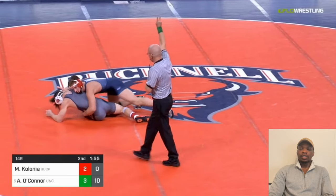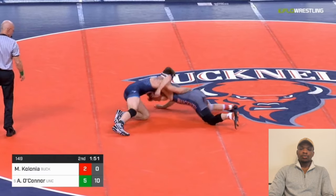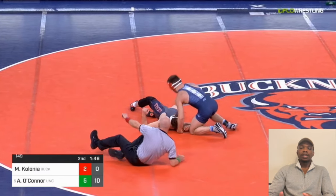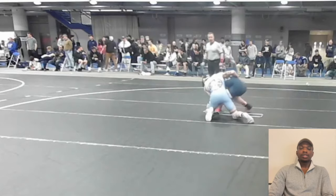Again, on the takedown he goes right into it — the dude reaches back instantly. Austin O'Connor was mainly a neutral wrestler; he wasn't too much of a top wrestler, but he had a few tricks from top that he'd do from time to time.